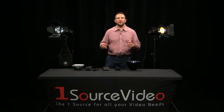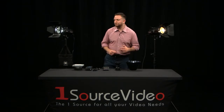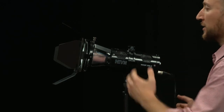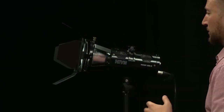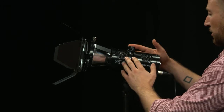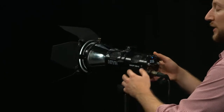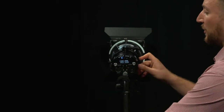Let me show you how you can achieve this with the Wasp 100c. This is our standard Wasp 100c. It's got a 22 degree reflector, barn doors, as well as the body, yoke, and a lens set. The controls of the light are on the back of the light itself.